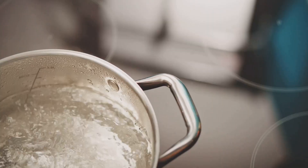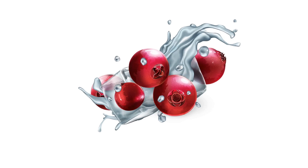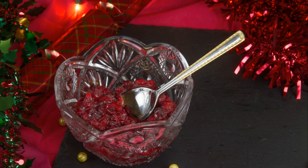Bring it to a boil, then toss in your cranberries. Hear that pop? That's the cranberries bursting. Next, stir in a cup of sugar — keep stirring until it's dissolved and the sauce thickens up, around 10 minutes.